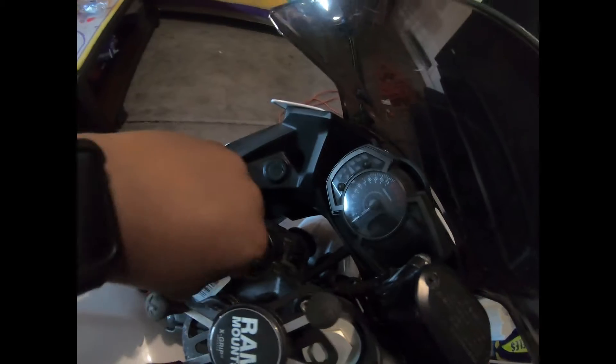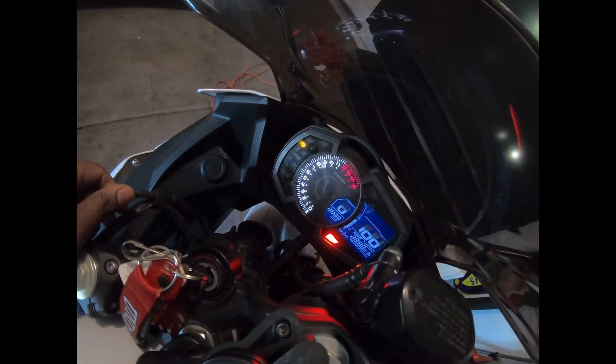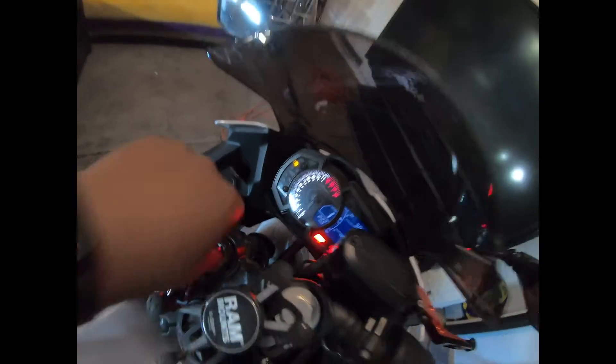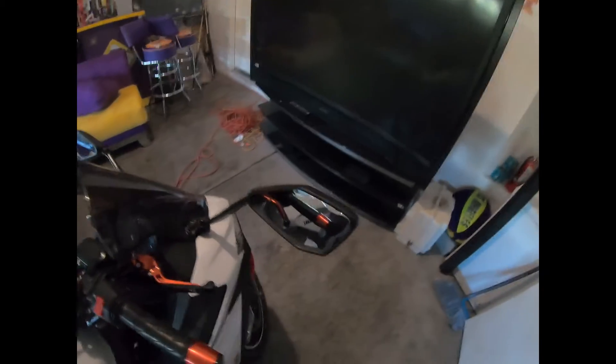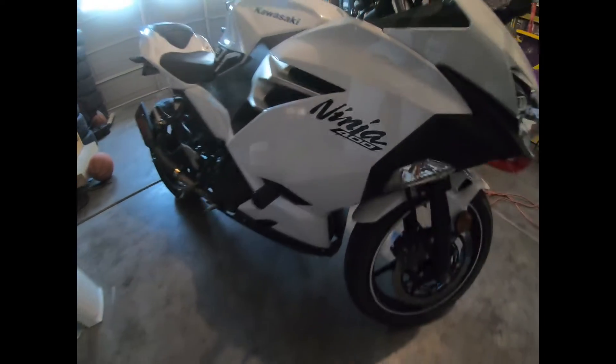Tachometer — let's turn on the bike. Sauce. Ninja 400 stickers looking good, they stay on. This is the 2020 Ice White Edition, if you guys didn't know. I've posted a lot about it — go to the other videos and check them out.